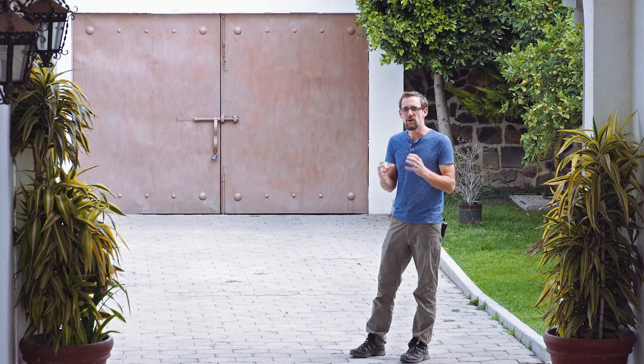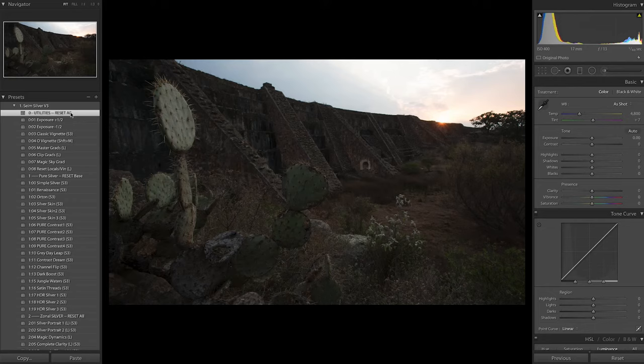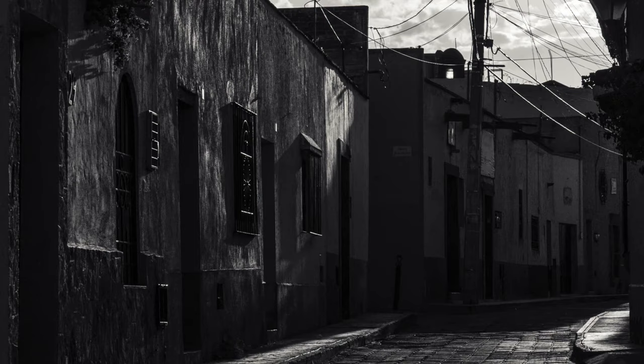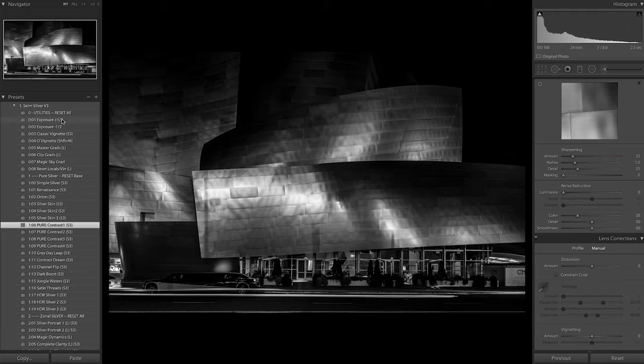Silver 3 leaves us with these incredible tools and controls that bring out the contrast and the dynamic range, and allow us to use the entire tonal range from black to white. Whatever kind of images you're making, whatever kind of light you end up in, you want to get it as good as you can in camera.